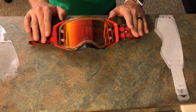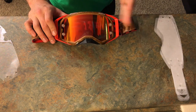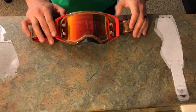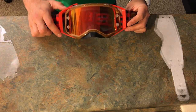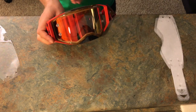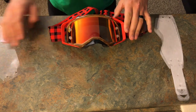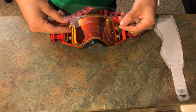Most of you guys know all about tear-offs — you know the purpose of them and when to use them. When your goggles get roosted during a race, you can pull a tear-off and have clear vision. However, I also like to use them when practicing. That way you can practice pulling your tear-offs — that's a skill that's good to have — and you also keep your lenses nice and scratch-free.